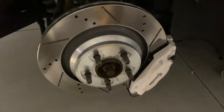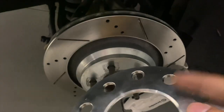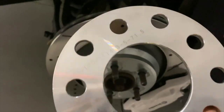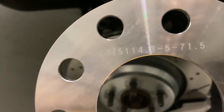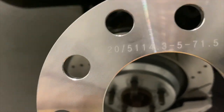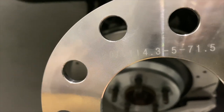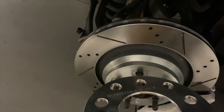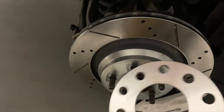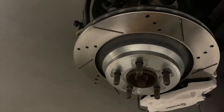Update — bad news. This is the wrong spacer. We're gonna have to contact the seller. It's supposed to be 5x115 and this one's 5x114. I'm guessing they assumed it would fit but it doesn't. I'm not gonna try to put it on there because it's annoying to fit and then take back off.